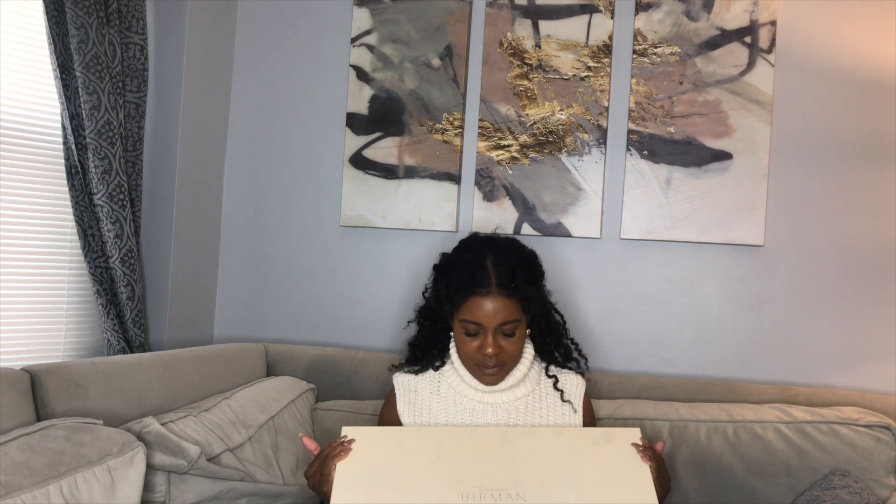These are by the brand Alexander Birman — or Alexandre Birman. I guess I should have found out how to say this before I shot the video. Based on my Google search I think it is Alexandre Birman — maybe pronounced differently because he's Brazilian. Somebody correct me if I'm wrong, but that's what I found on Google. Anyway, let's get into the video.